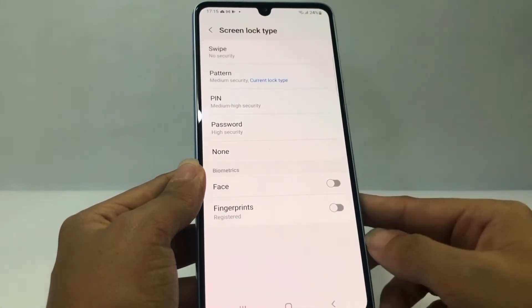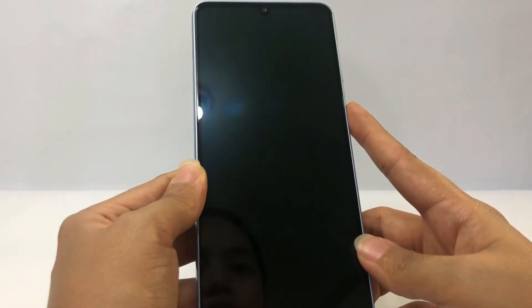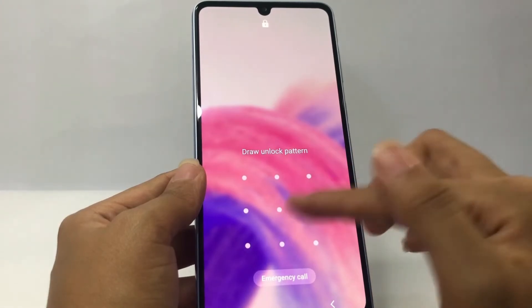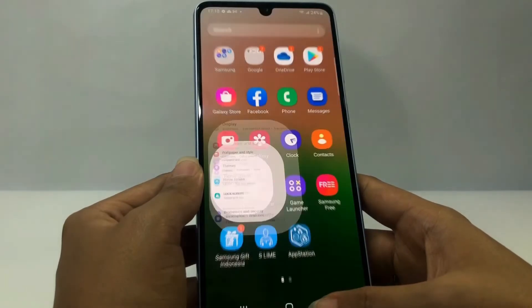I'm gonna try it — I'll lock my phone. As you can see, now only the pattern lock is here; the fingerprint option is already gone. So I'm gonna open it with the pattern.